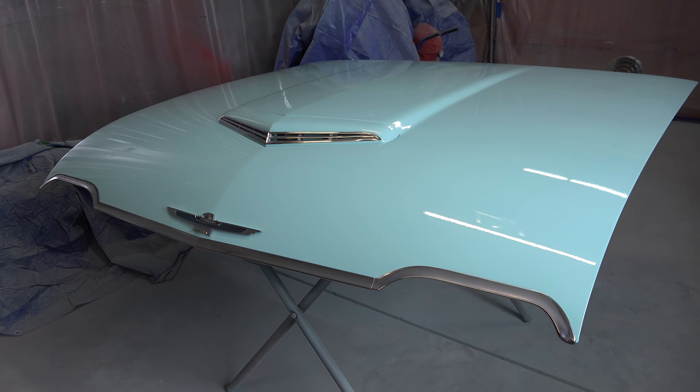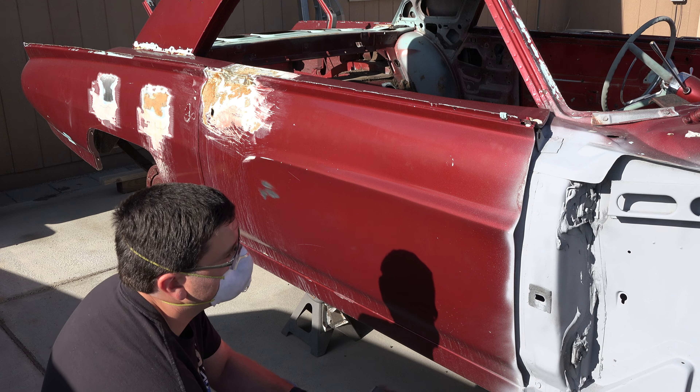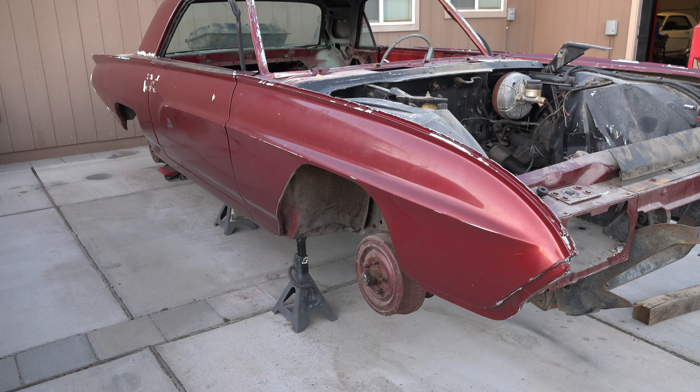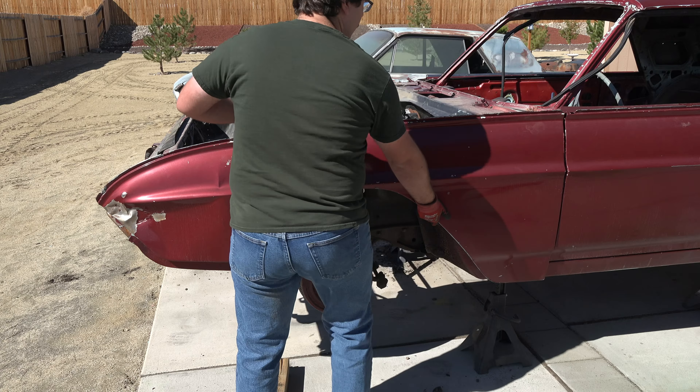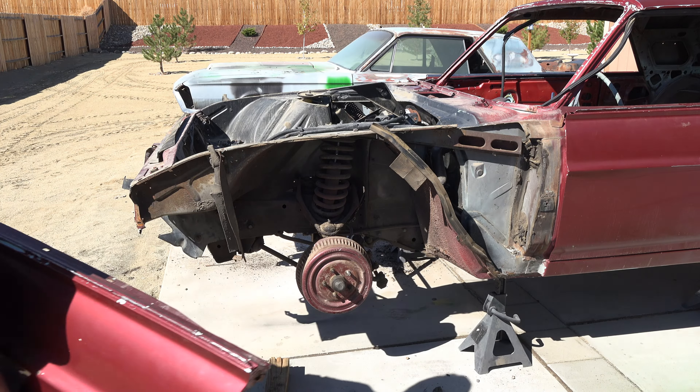After completing the restoration of the hood and trunk lid in my previous video, I was just down to repainting the doors, the fenders, and of course, the whole body. I decided that since they were already off the car, the fenders would be the next logical pieces to restore.